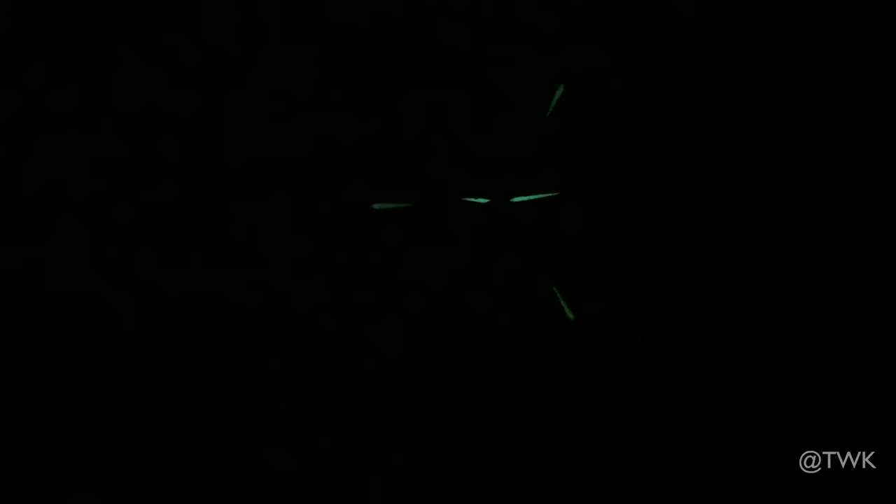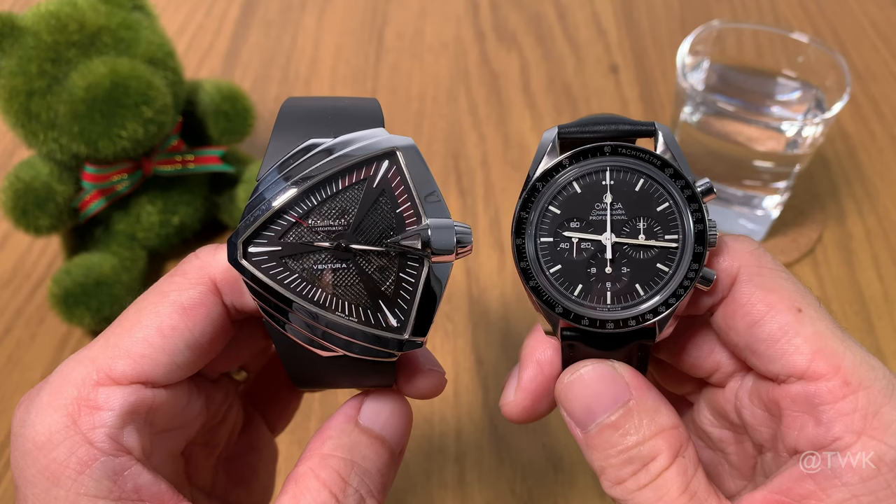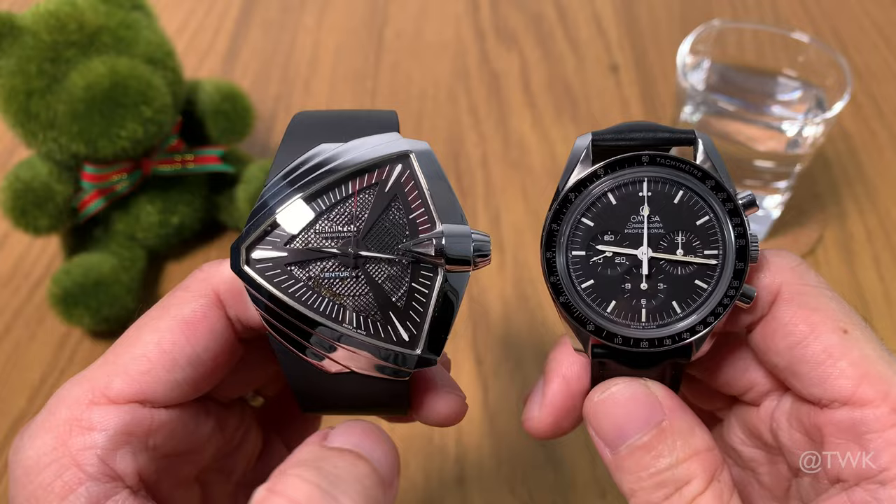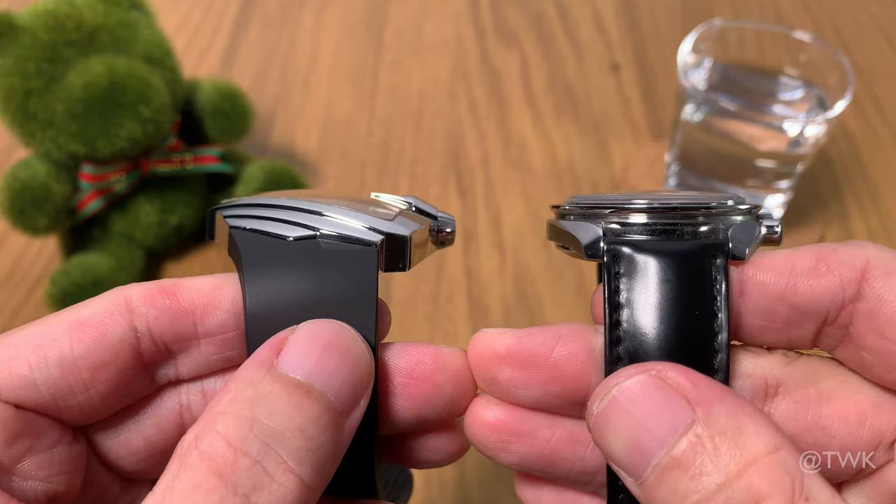Here's a size comparison between the Hamilton Ventura and the Omega Speedmaster. One look and you can tell the Hamilton is much bigger with this odd-looking triangular shape and the thruster part jutting out from the center. In terms of thickness though, the Omega is much thicker than the Hamilton, but overall the Hamilton is a much bigger watch.